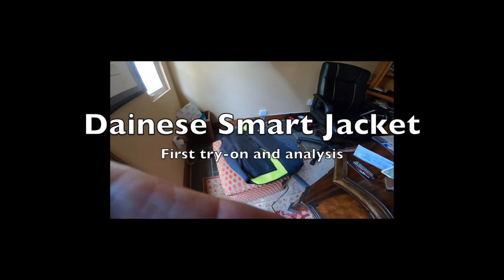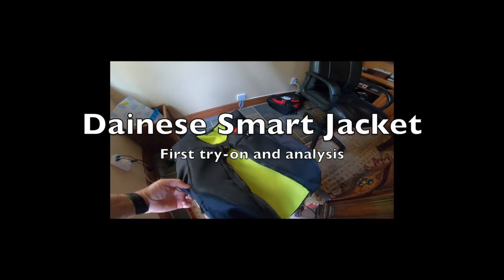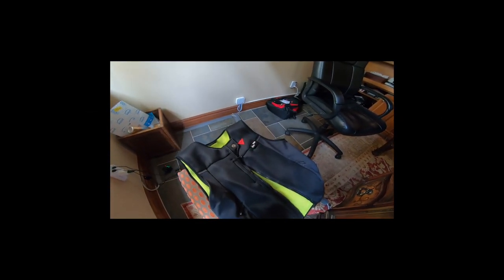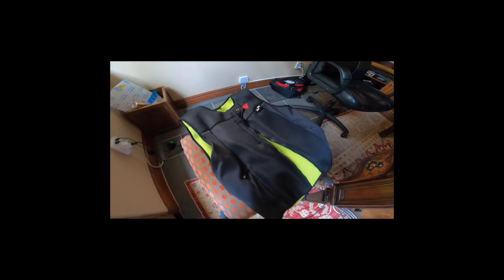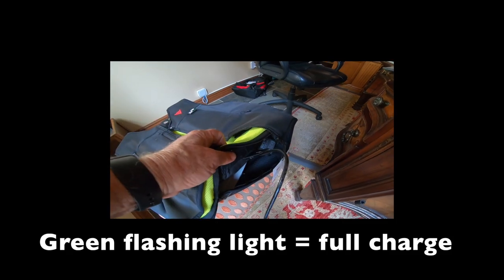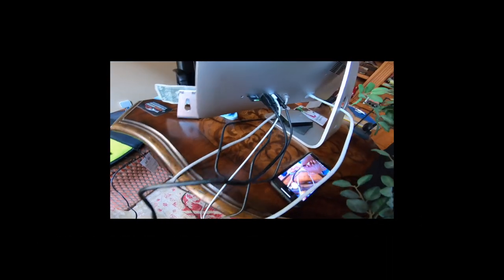Here is the new Dainese Smart Jacket. It's a vest designed to be worn under your existing clothes. I have it on the charger — there's a full-size USB port back here, and I've got it connected to my computer.